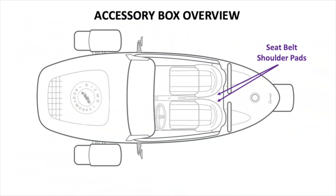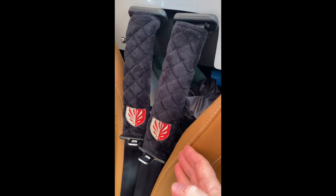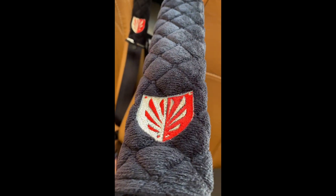Shoulder pads: the Vanderhall seat belt gives neck hickeys or love bites. To avoid this aggravating scratching of a bare seat belt, these soft cushioned pads make every trip more comfortable for both driver and passenger, with no explaining needed for the bites. Each shoulder pad is custom embroidered with a unique emblem representing the spirit of roadster driving.